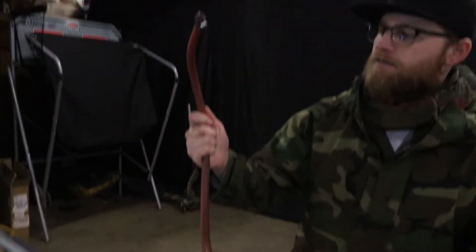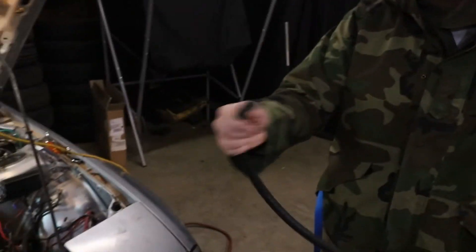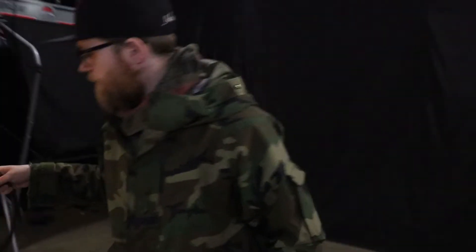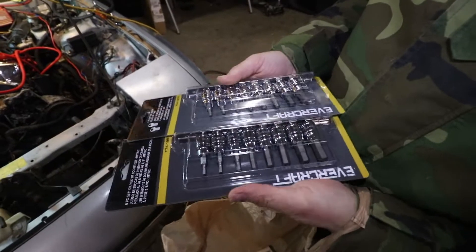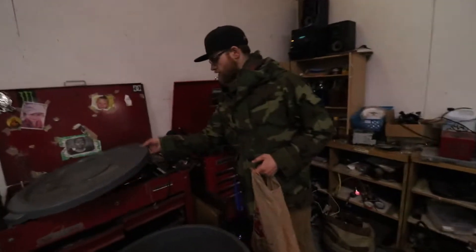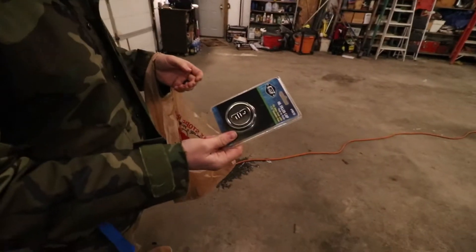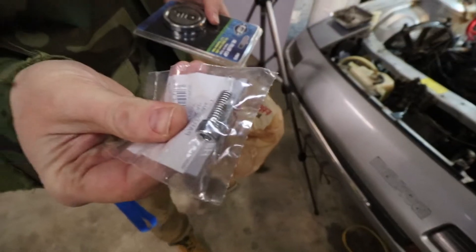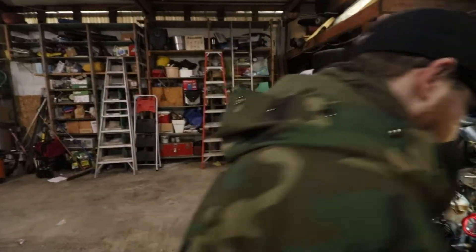We just got back from the store and we got some pretty good goodies. Remember the fuel line that was in the way? We got new hose - actually it's a proper fuel line, not an air hose. We also found some goodies - we have an impact gun now that we can use. I also didn't show you that we got a torque wrench - finally! We got an oil filler cap, and we got all the little nuts we need for this job.